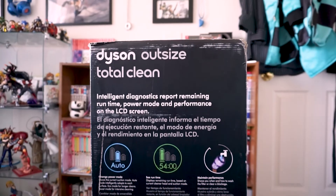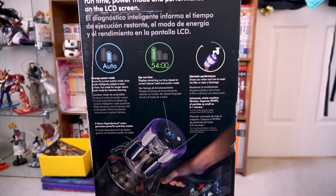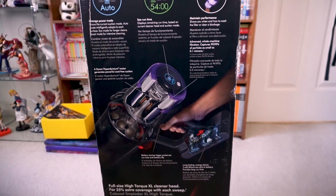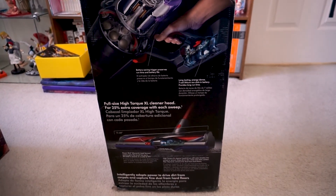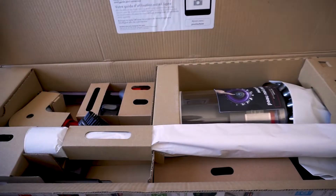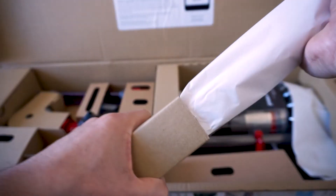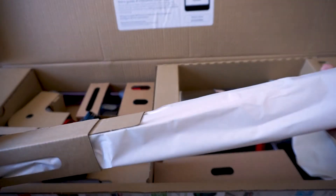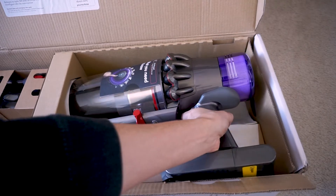I bet you weren't expecting this surprise guest character. We have a special unboxing — a weapon of mass destruction. Dust will die tonight. So if you're willing to spend your entire paycheck, this thing looks like a weapon when you open it up. It looks like a freaking sniper rifle barrel, and this part right here just looks like a straight-up gun handle barrel rocket.